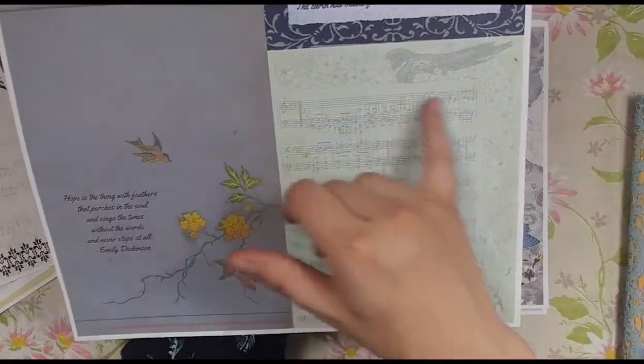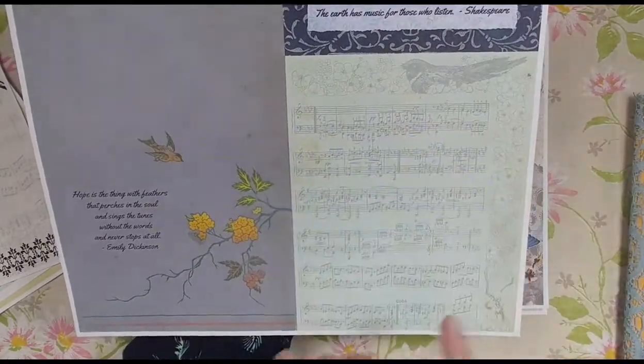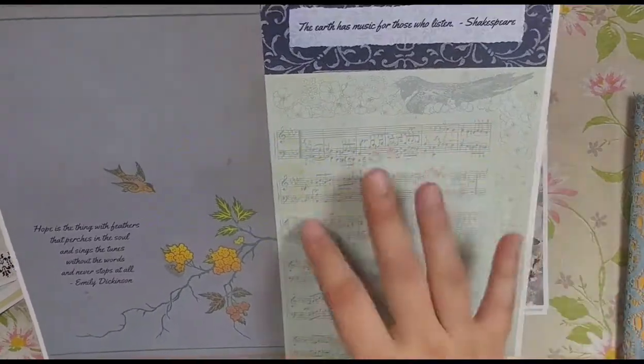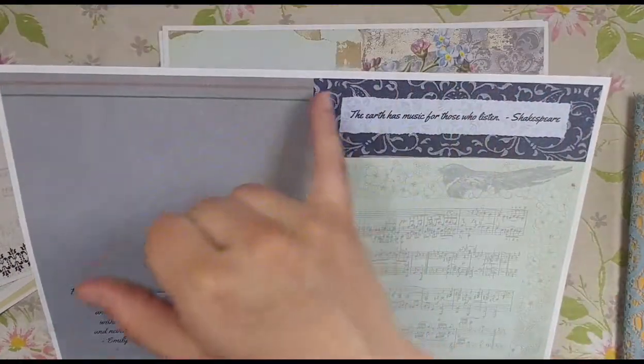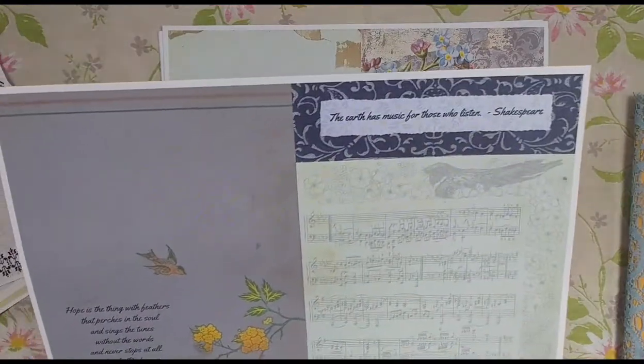Here's a vintage music page that had birds and flowers, and I overlaid that on a vintage end page to create this composition. And then here we have more vintage from a vintage book cover in the background, with the quote 'The earth has music for those who listen' — Shakespeare.